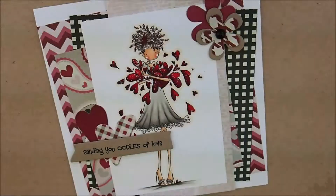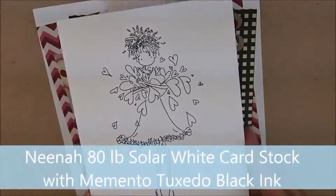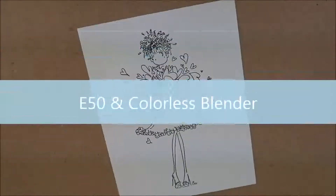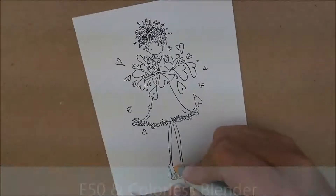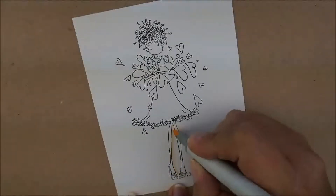I've already stamped my image on Neenah 80lb Solar White cardstock with Memento Tuxedo Black ink. Let's get started by outlining our image. For that we're going to use E50 and our colorless blender. I'm going to start out with my E50 and go all the way around, starting down at the bottom and getting in between the legs.